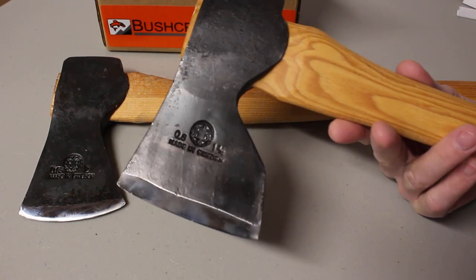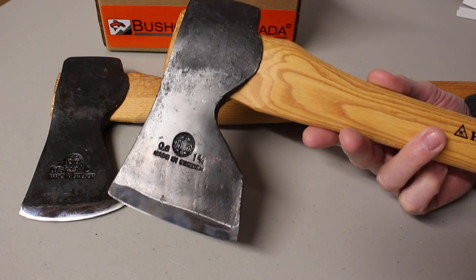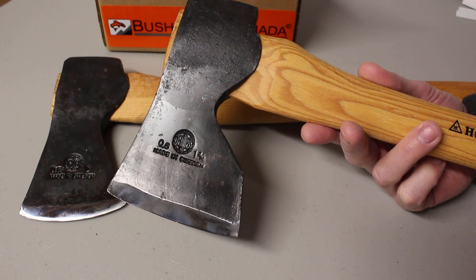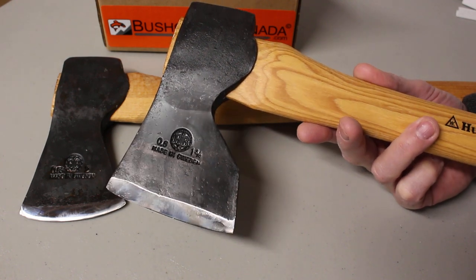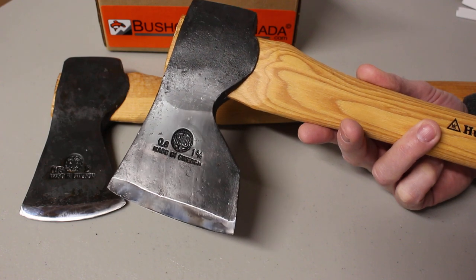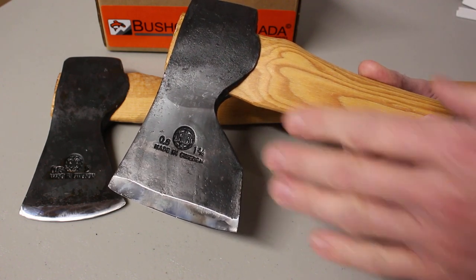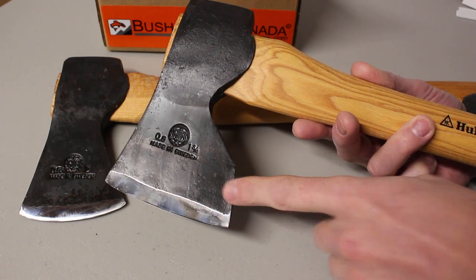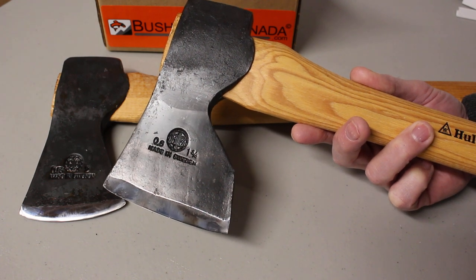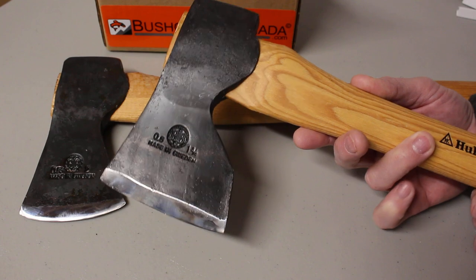Hello, Paul from bushcraftcanada.com. I'm going to do another quick video to talk through the differences in blade shape of axes. I did a quick video on the Abbey and Eklund, and I thought I'd go into a little bit more detail about the blade shape of some axes, so you've got more information when you come to pick your axe of choice.